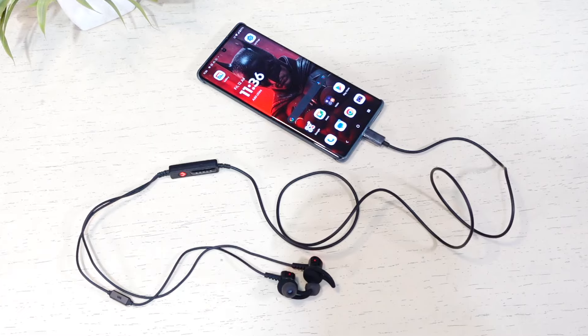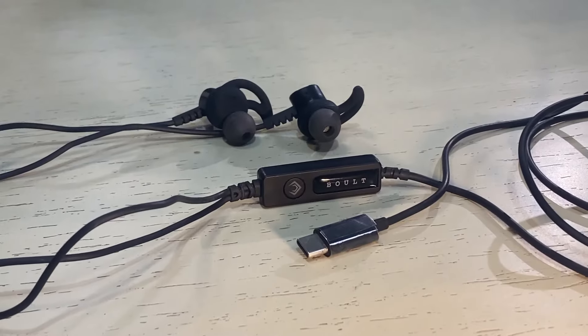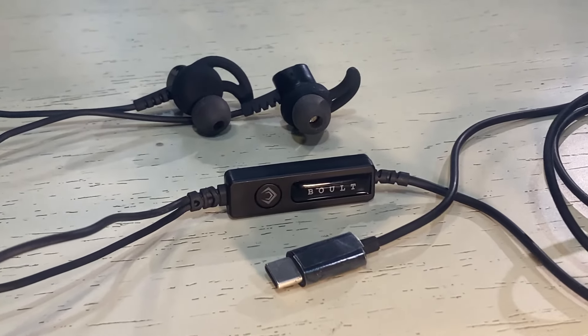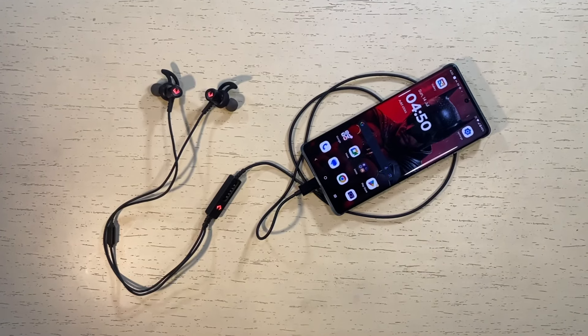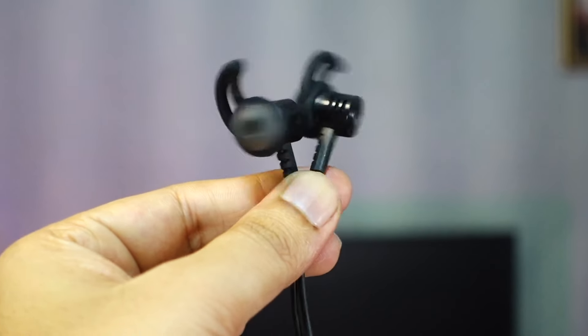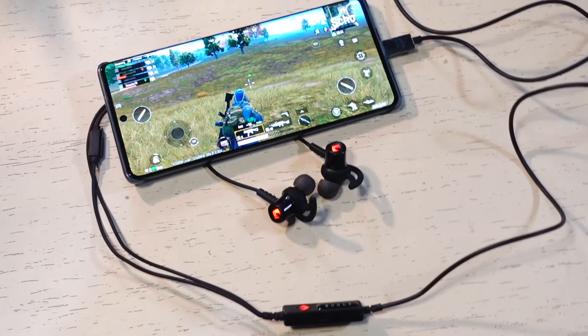So how do the X1 Pro Gaming earphones perform in gaming? For casual gaming, they do the job. If you are into competitive gaming and play online multiplayer games seriously, you might want to increase your budget and get a better earphone. Considering the Bolt Audio X1 Pro Gaming is a budget-friendly option, we cannot expect too much from it. For its price point, it feels like a value-for-money product. It offers good sound and a comfortable fit. However, gamers who need clear and accurate audio will find the Bolt Audio X1 Pro Gaming falls short in that area.